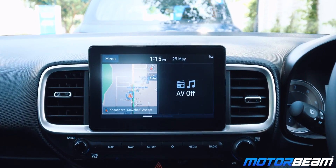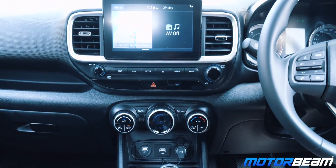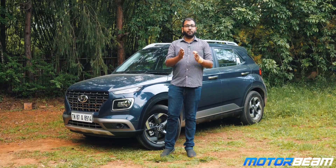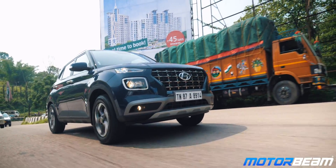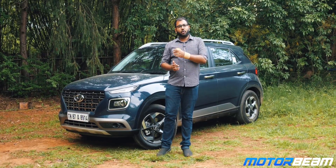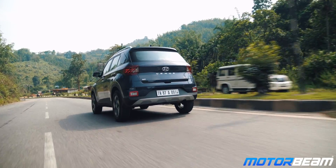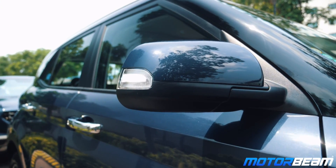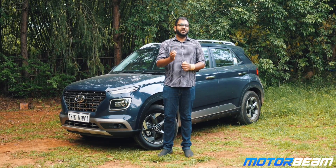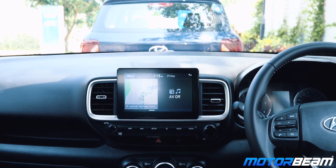The centre console of the Venue comes with an 8-inch touchscreen infotainment system. While the design of the infotainment system makes it look like an aftermarket thought, Hyundai has given it a floating feel. The Hyundai Venue comes with a very long equipment list. The most hyped feature is obviously the Blue Link connectivity feature. For regular equipment, the Venue comes with a sunroof, cruise control, keyless go with push-button start, electrically adjustable and folding mirrors, automatic climate control, and the 8-inch touchscreen with Bluetooth, USB, Apple CarPlay, Android Auto, and inbuilt navigation.